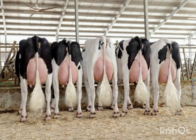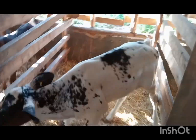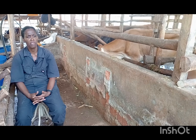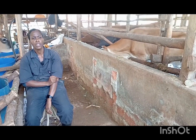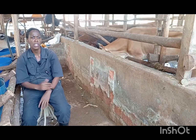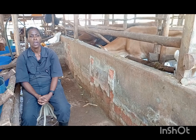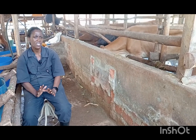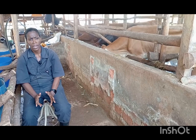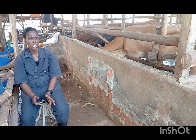Genetics plays a very crucial role in the production and productivity of livestock. This cow has a high amount of milk. I personally want to make cheese and butter, that's why I keep the genetics.